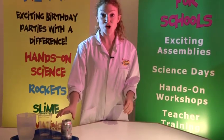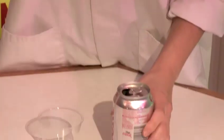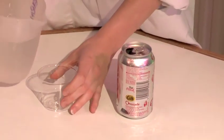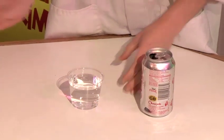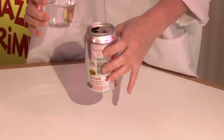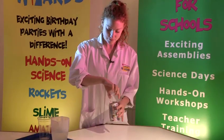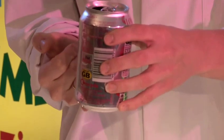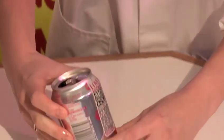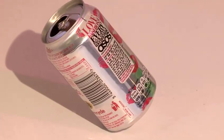We're going to start by balancing a Coke can, so you'll need your drinks can, your small cup and your water. We need a cup of water — you need to pour that into the Coke can, then we're going to balance it on this area of the can. You'll feel there's like a ridge just there, so find that ridge and there you go — one balancing Coke can.